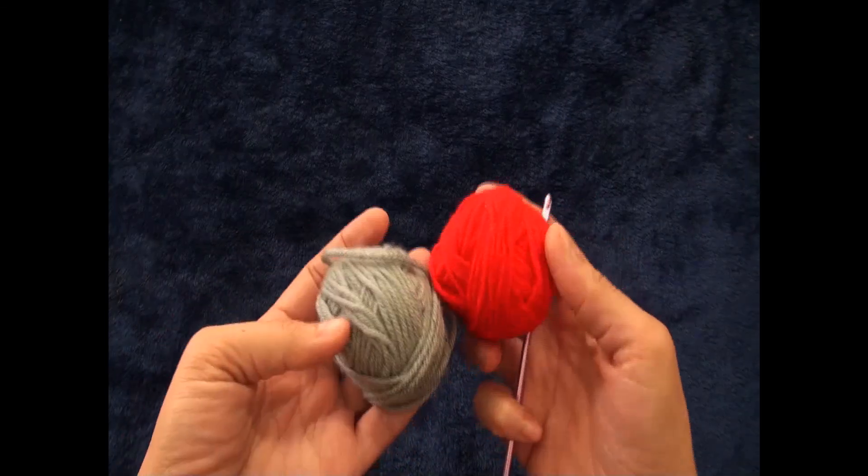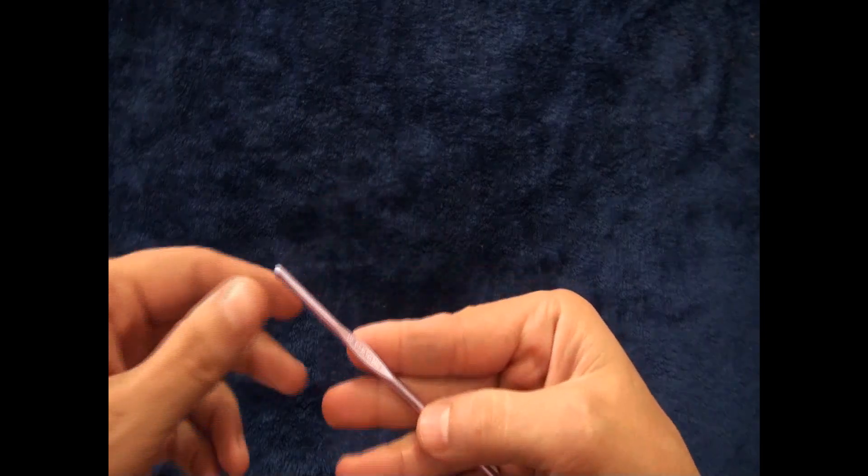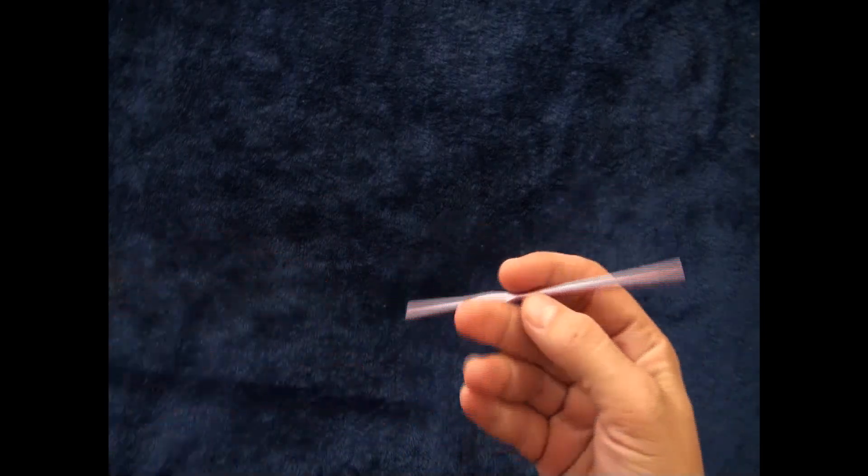Hi guys, so for this video I'm using yarn in two different colors. The yarn is in size 4 medium and the crochet hook is in size 4 millimeters.